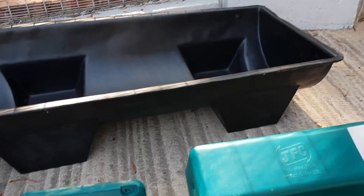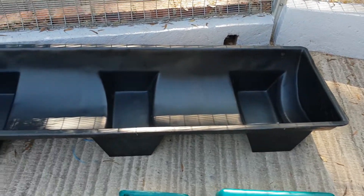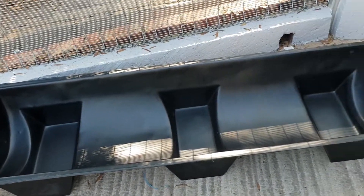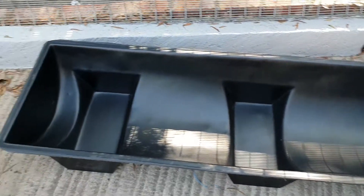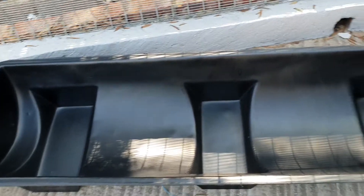While we're out here, I want to show you another popular one for horses and livestock. This is our big 190 liter feed trough — it's 1.9 meters long, 500 wide and 300 deep.